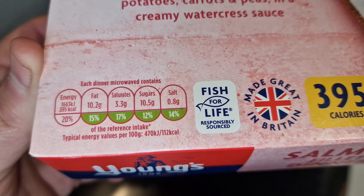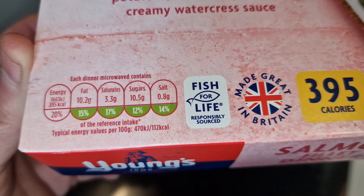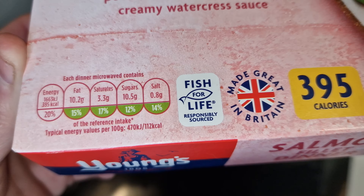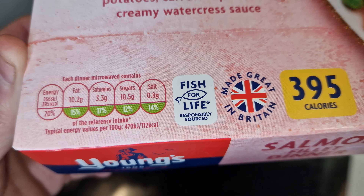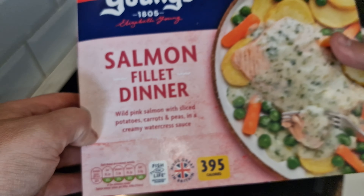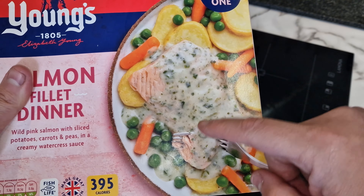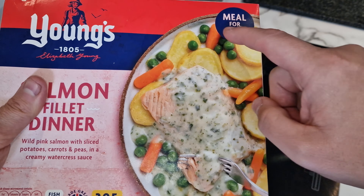This is not too bad at all. I expected the salt to be a lot higher than that, to be honest — usually in ready meals. But overall, it doesn't look too bad.